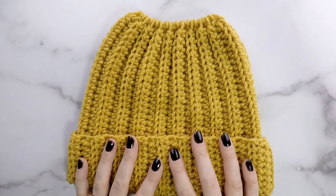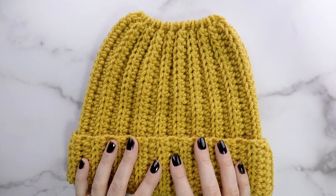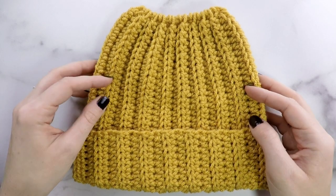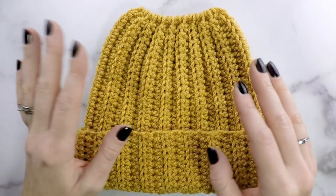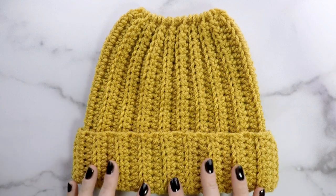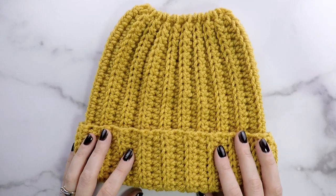This pattern comes in four different sizes: child, teen slash adult small, adult medium, and adult large. Here I'm going to be making the adult medium size, but no matter what size you're making you can follow along with this video tutorial. Just be sure to check the measurements down below so you know exactly what size to follow along with. If you guys are ready to get started, let's head over to our supply list and get started.